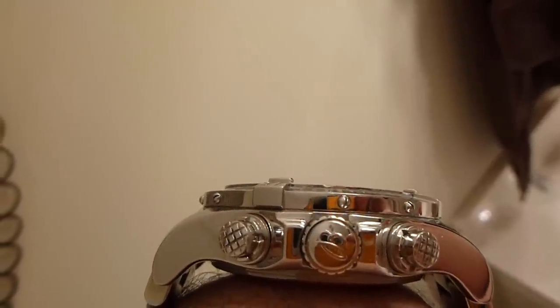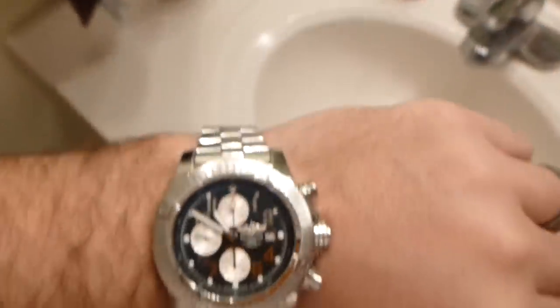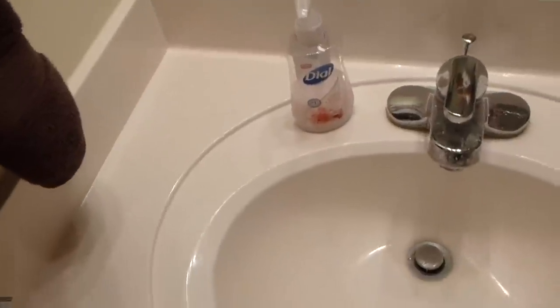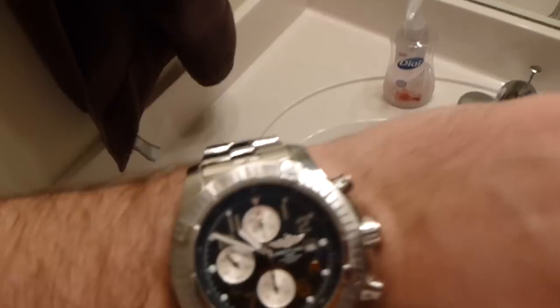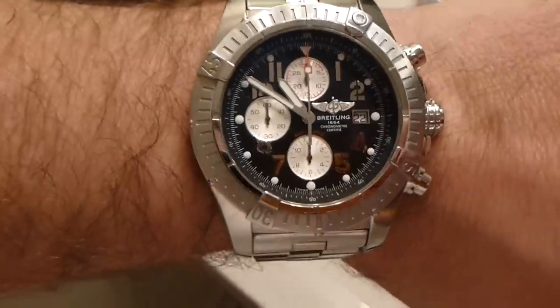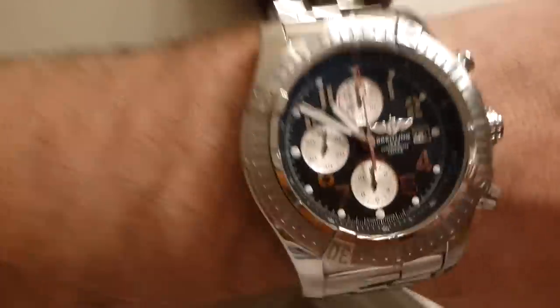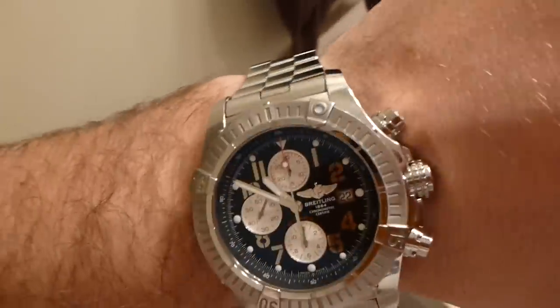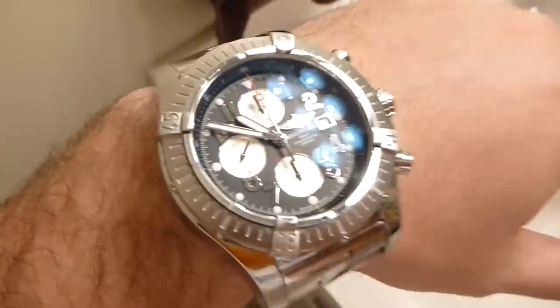Let me show you some detail here. You can see it's got a lot of good detail. The bezel is unidirectional — you can only turn it to the left, counterclockwise. That's handy if you want to time something like diving and want to know how long you're down without using the chronograph function.